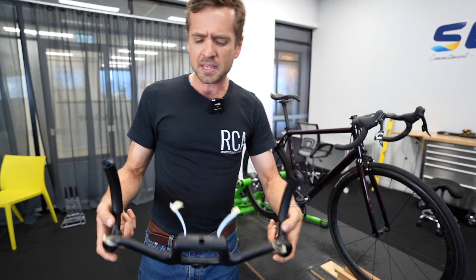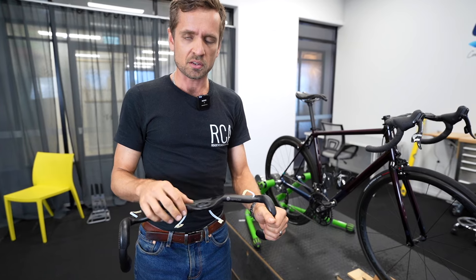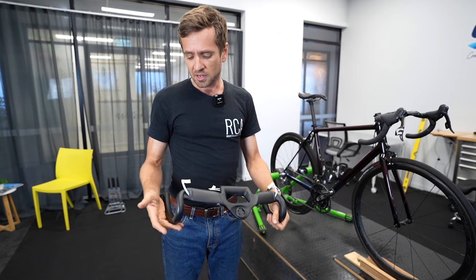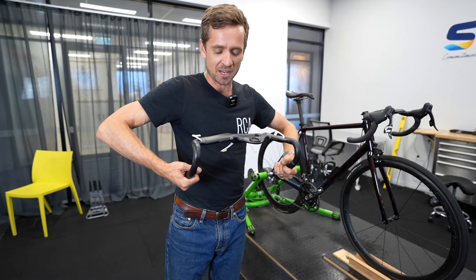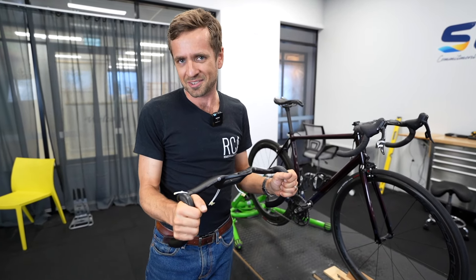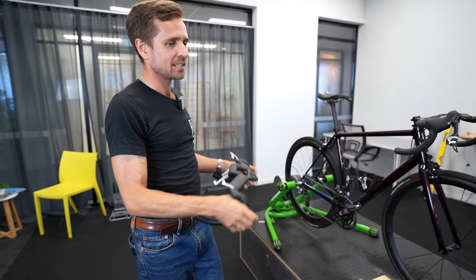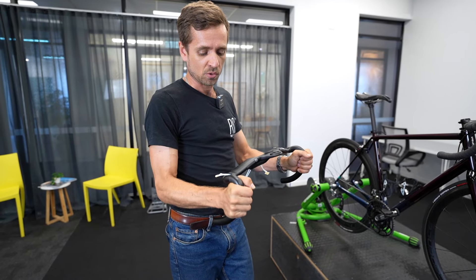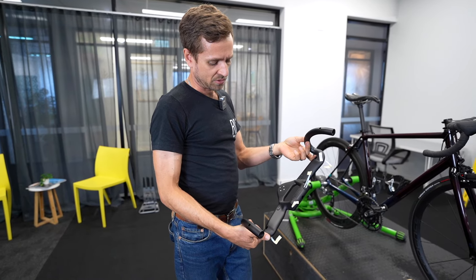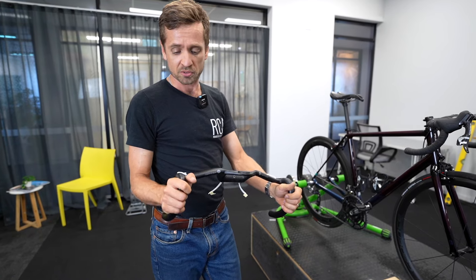It weighs about 290 grams, which is not the lightest bar in the world, but it already has an integrated Garmin mount — which alone is usually about 50 grams — so it comes out fairly well. Craig Wiggins, whose arm strength I respect, said they actually feel quite stiff too. For someone putting out 1400 watts at the end of a race, Craig said this bar feels very stiff. So ticks from Craig as well — a beautifully thought out bar. Well done Coefficient; you've made something unique and new to the bike world.